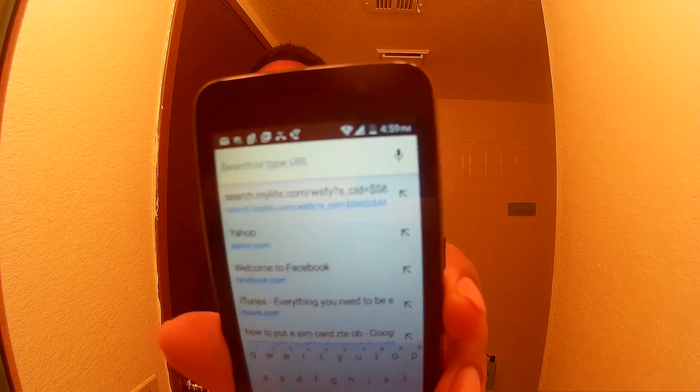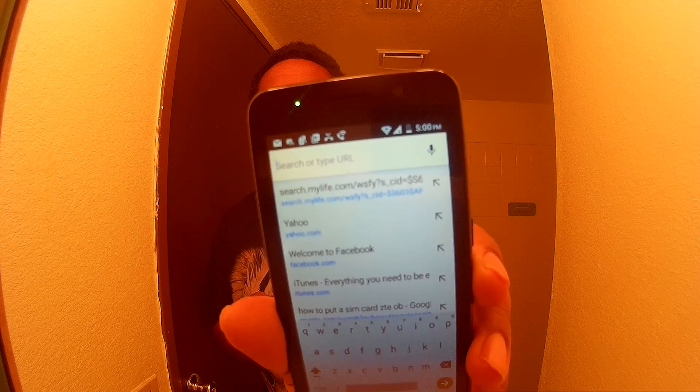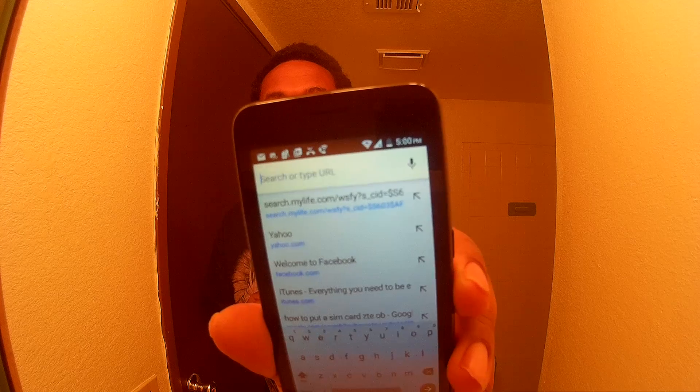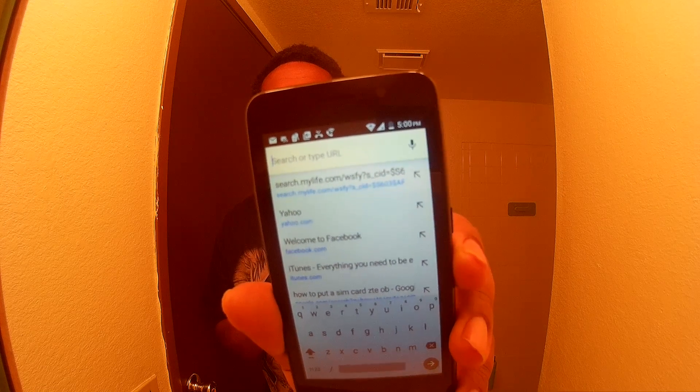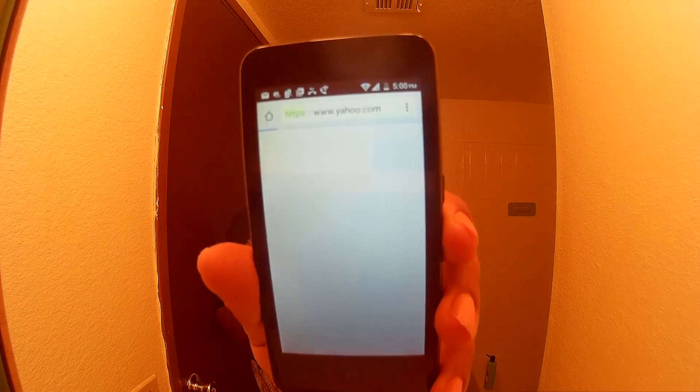It's been having problems sometimes — it says 'check your connection' — but my connection is fine because it's got four bars on the WiFi symbol right here. So it should be fine. I'm going to try to go to a website and see how fast it loads.